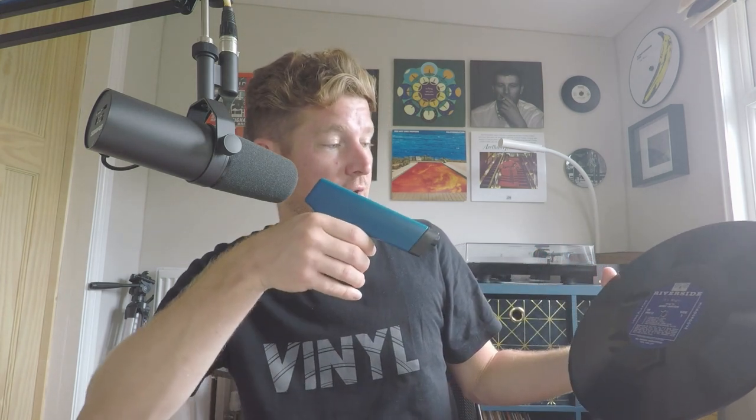Okay, so here we have a statically charged record and we can tell it's statically charged because if I take this Kleenex tissue here and just place it on the record surface, you can see that it firmly holds the tissue in place. So there's static electricity there that we need to get rid of. We can use the Milty Zerostat to do so — all we need to do, being careful of course, is to gently hold it about 30 centimetres or 12 inches away from the record and slowly squeeze the trigger like so.